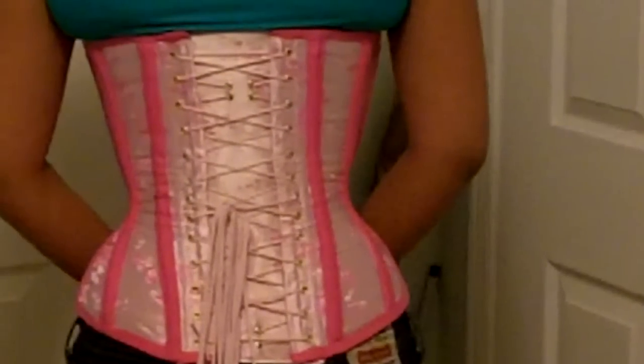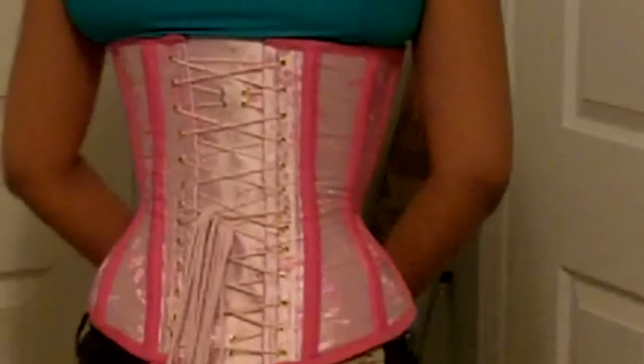And this is what the back of the corset looks like when it's suitably tightened. I hope you enjoyed this video and that it was helpful and informative for you. I will talk to you guys in the next video. Bye!